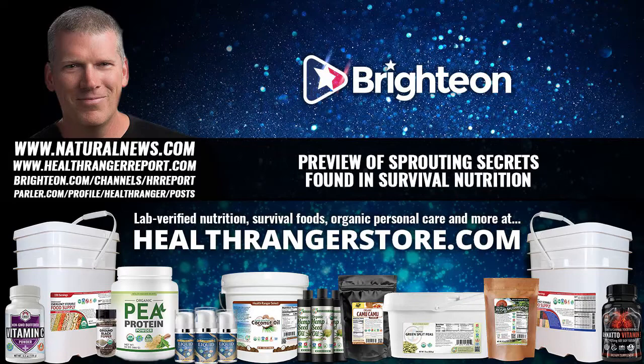You can replace a whole lot of supplements that you might buy at a vitamin store — including lots of enzymes — just by sprouting and eating the sprouts. You are eating hundreds of different nutrients that are created during the sprouting process.